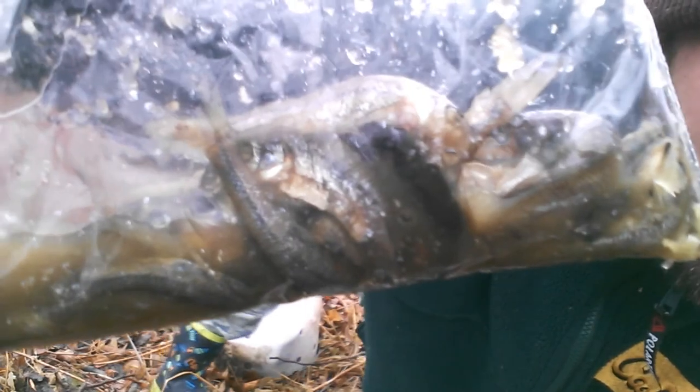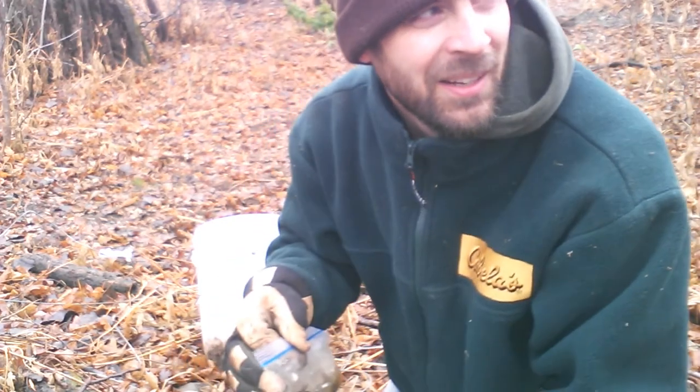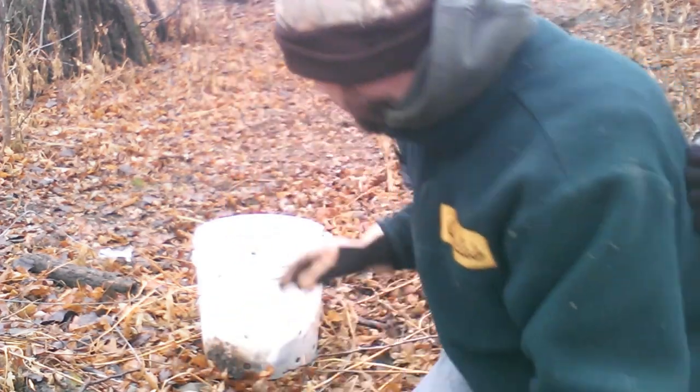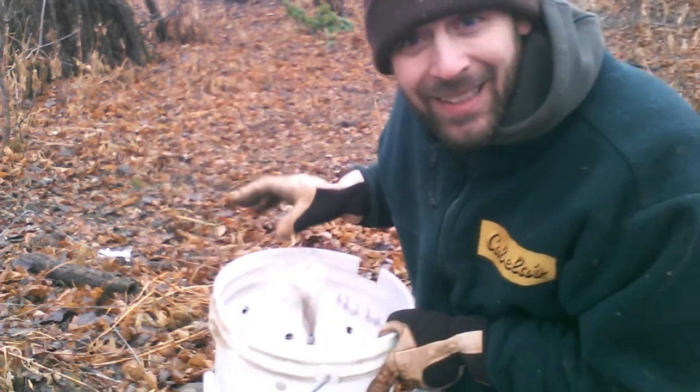Here's some old minnows from fishing from summertime. That's a good minnow — good minnow smells good. Every good trapper has a secret, and this is one of them. I can't tell you what that is. You can get this at the store if you're lucky. It smells like beaver.